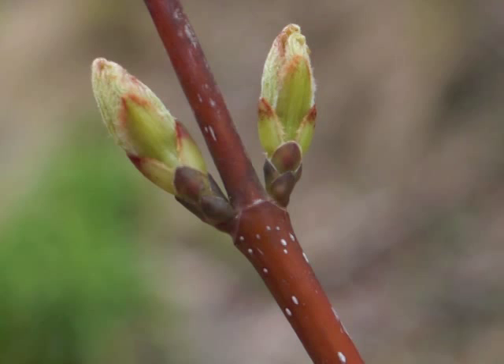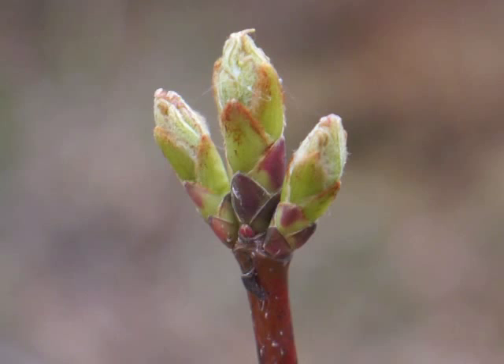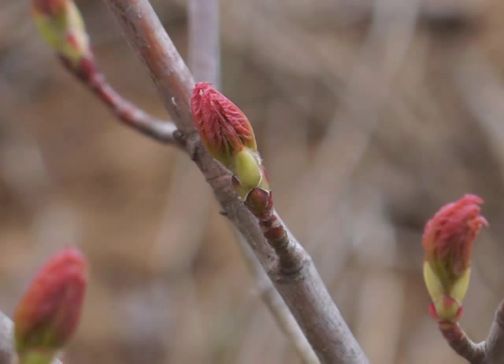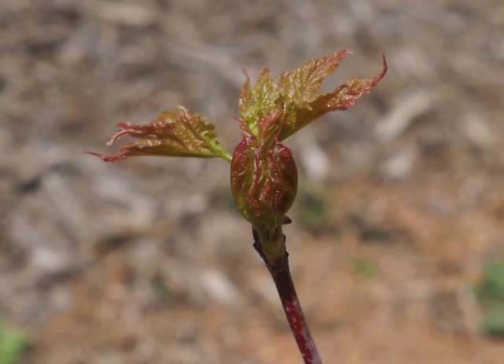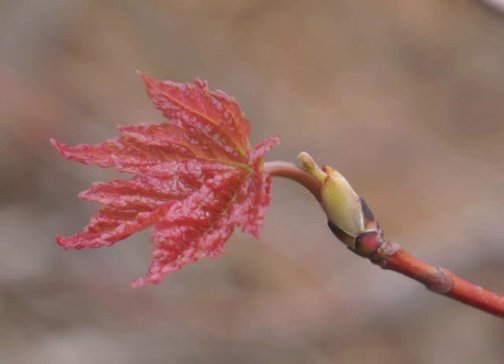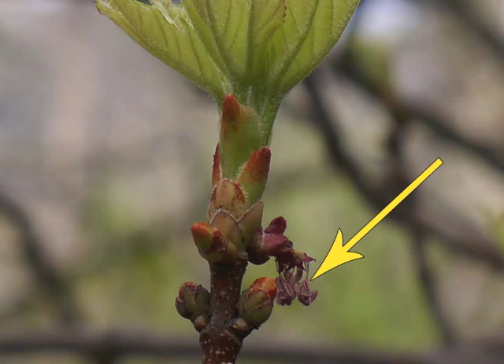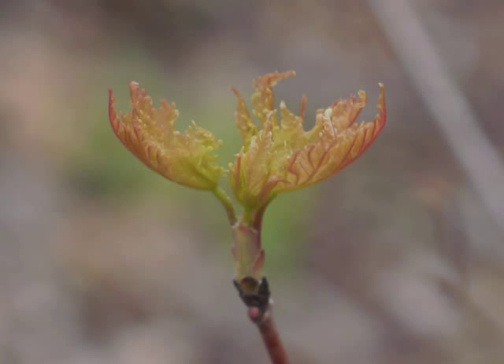Let's study the red maple leaves on saplings and trees, starting with the time when they begin to break bud. As you can see through this series of images, the bud expands, the leaves push upward and outward, and the leaves unfold. Notice the dried stamens hanging below the terminal leaves in this photo. New leaves might be red or lime green with red overtones.